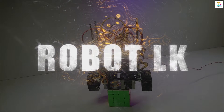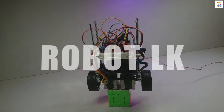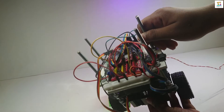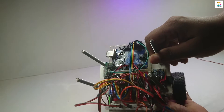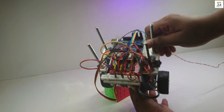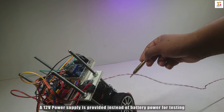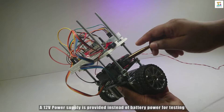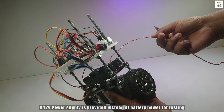This is the Arduino Uno and the stepper driver with CNC shield. This is the Bluetooth module and the MPU head-type sensor. This is the 12V power supply — there is no battery in there.